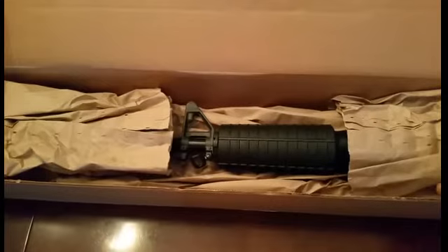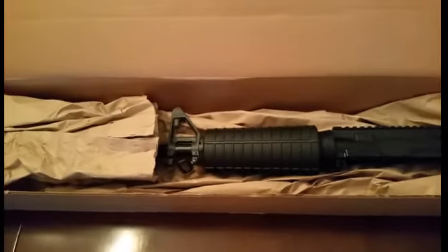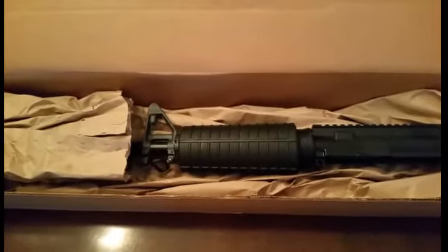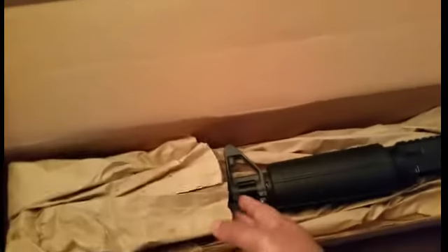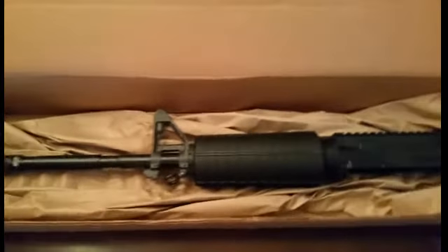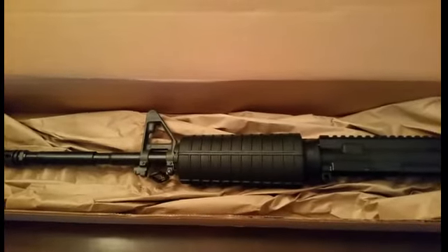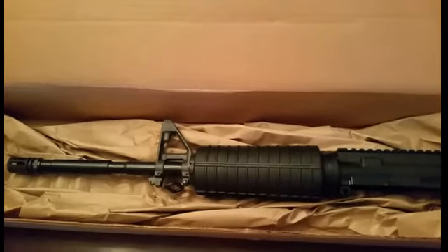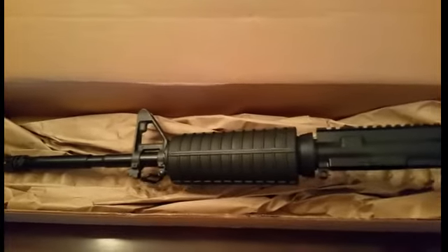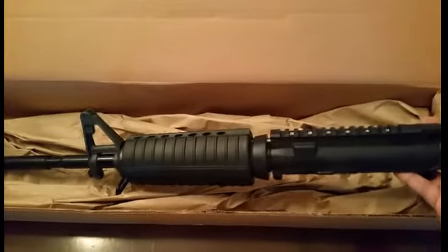I wanted to do a budget build, and I've always wanted just the classic M4 rifle — the A2 front sights, carry handle, M4 stock and everything. So that's what I really wanted to go after: just a budget, plain Jane M4 style rifle.